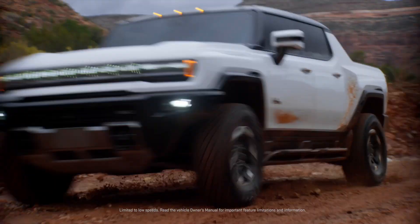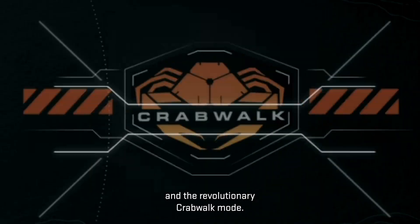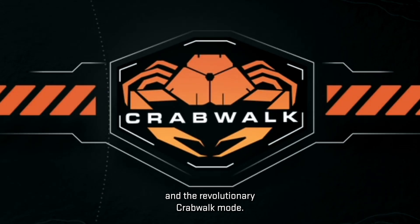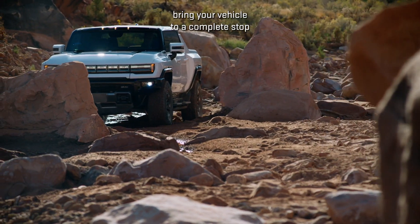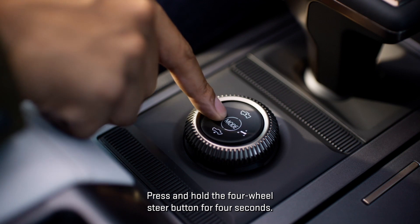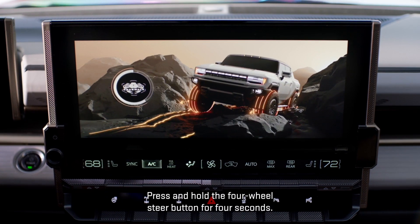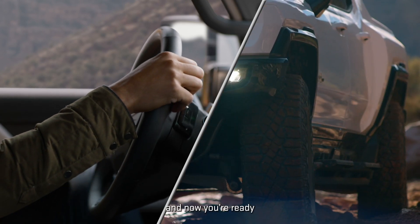Off mode provides traditional steering, and the revolutionary crab walk mode is also available. To initiate crab walk, bring your vehicle to a complete stop and center the steering wheel. Press and hold the four-wheel steer button for four seconds, then release the button — and now you're ready.